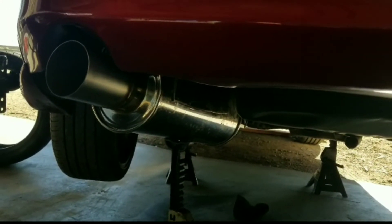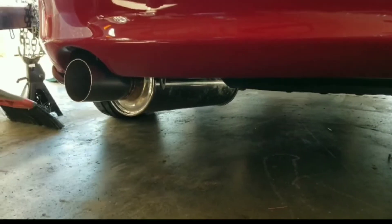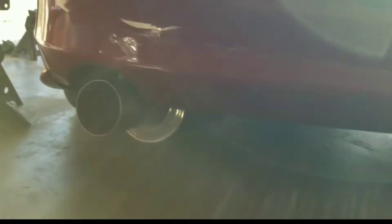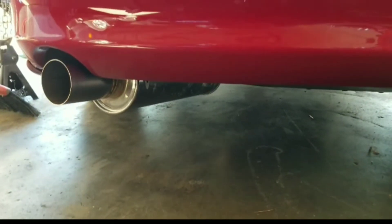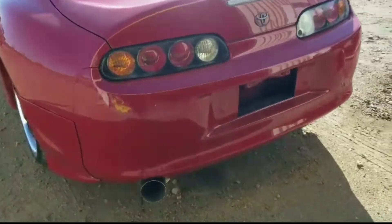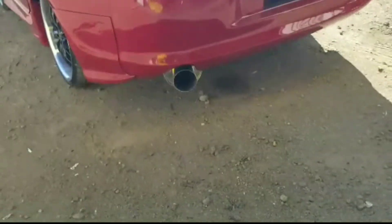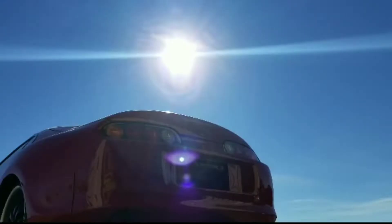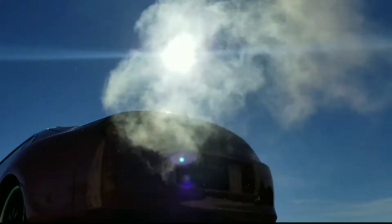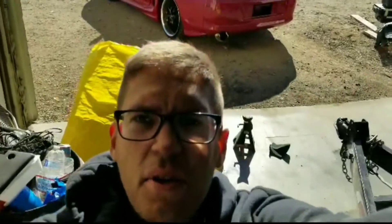Hopefully it doesn't drone like crazy. There it is guys, that's how she sits. I'm not going to show you the details since you can imagine what the weld looks like, but as you can hear it's pretty quiet. There you have it - quiet as hell.